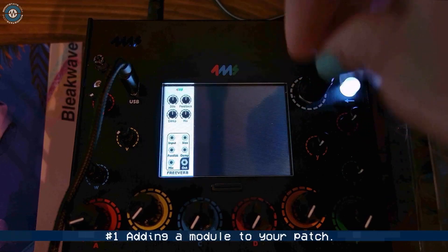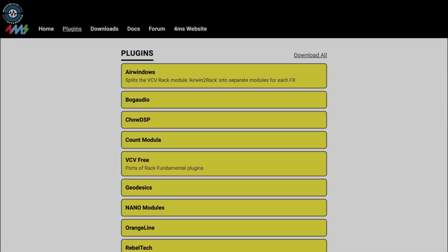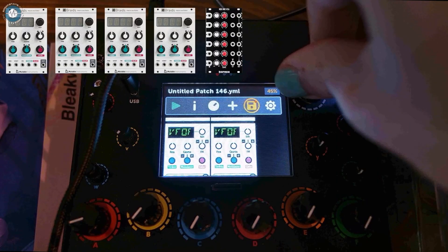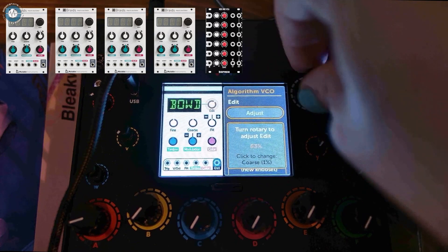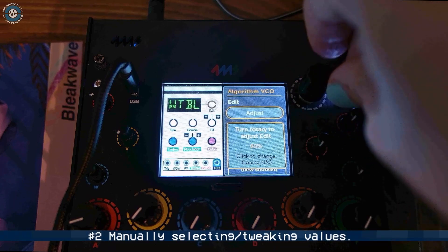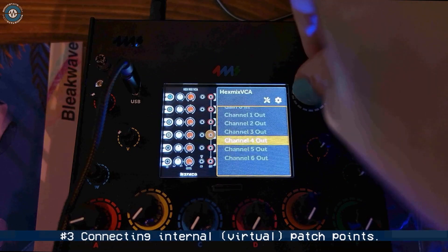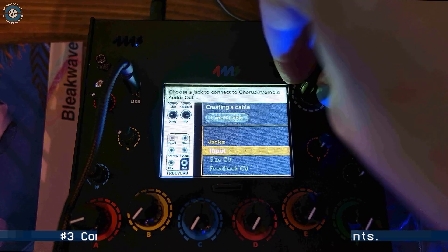Here I am adding a module to the patch. Here are the available modules by the way. These four Braids are going into one Befaco VCA mixer. You don't have to assign everything to a knob — you can manually change values just using the encoder. And now I'm connecting some internal virtual patch points.